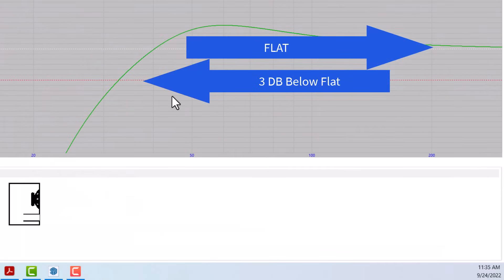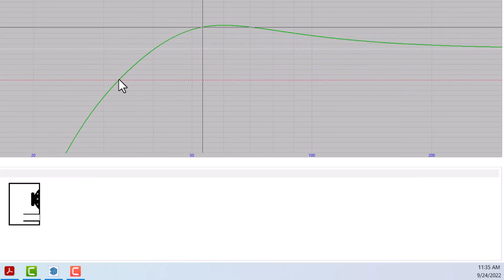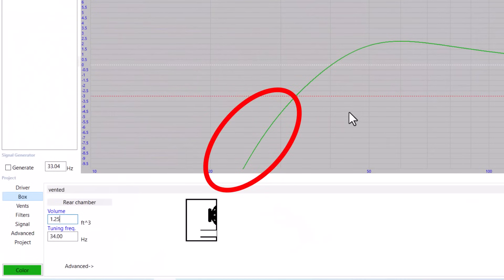The F3 is the point where the response is 3 dB below flat. Now, contrary to what a lot of people say on the internet, your subwoofer can play frequencies below the F3 — it just can't play them very loud. You lose a lot of output when you get below the F3.